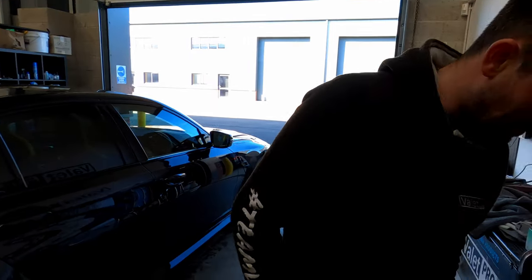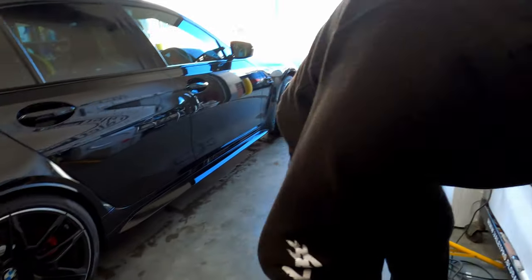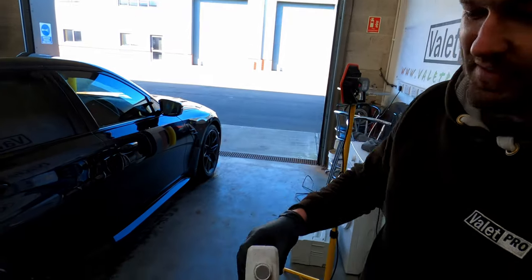Tyres next — we're going to use maximum shine tyre gel. Being dark wheels on a black car, a matte tyre shine probably just wouldn't show up, so we're going for some extra shiny.